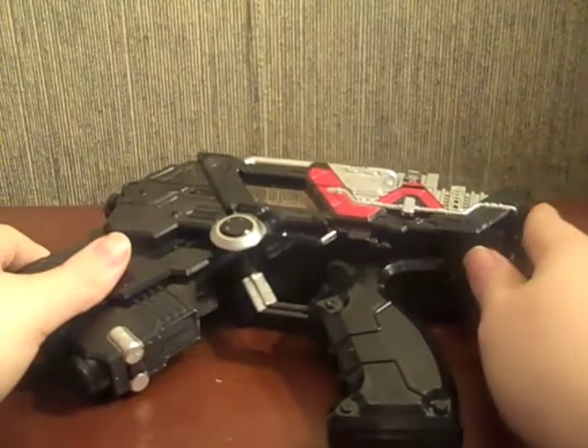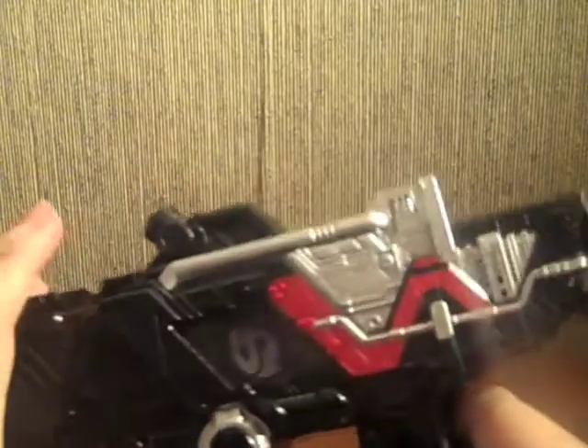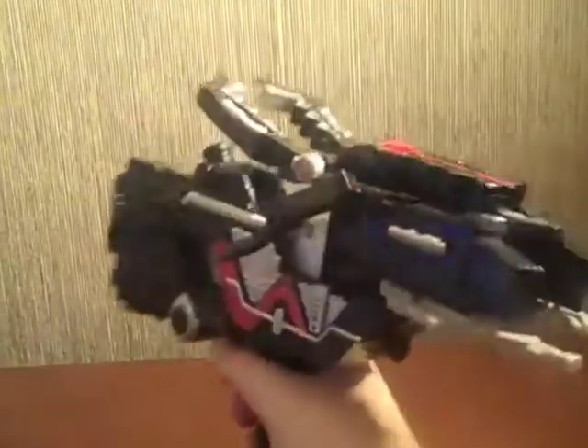As with the Trigger Magnum, you can attach the Gadget Memory series items to the Skull Magnum. Let's go ahead and put in the Skull Memory. To prep the Stag Phone, flip those around, bring out his little legs, bring the leg pieces forward, and then slide him in. There you go — here is the Skull Magnum with the Stag Phone, which is what the box describes, probably because they share the red, black, and silver color scheme.